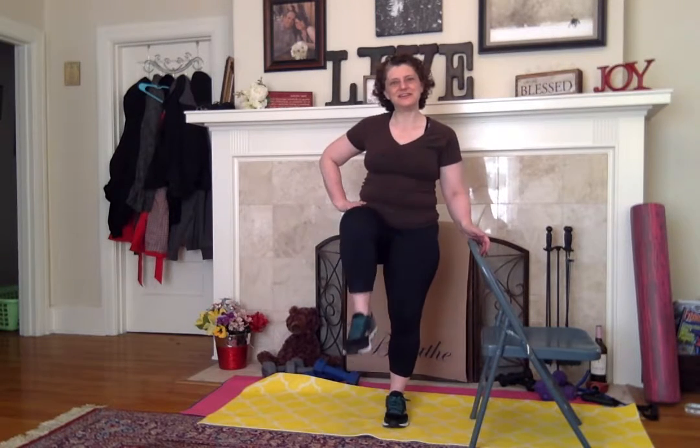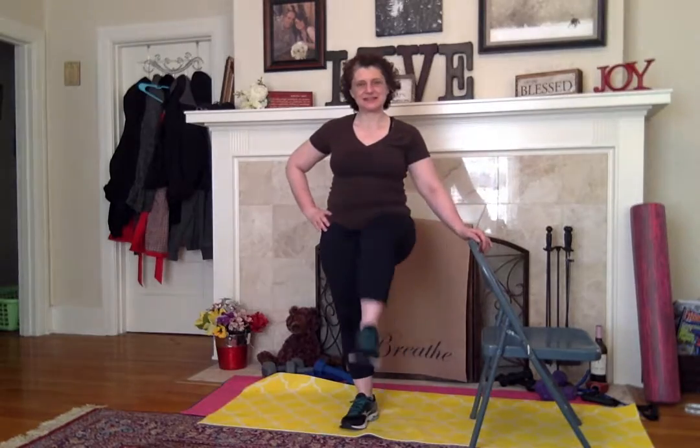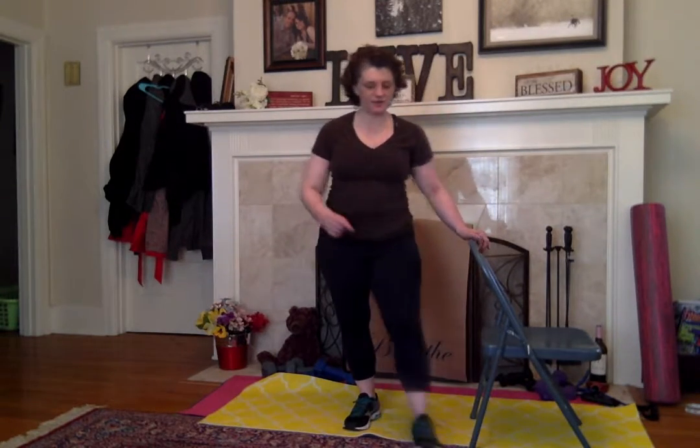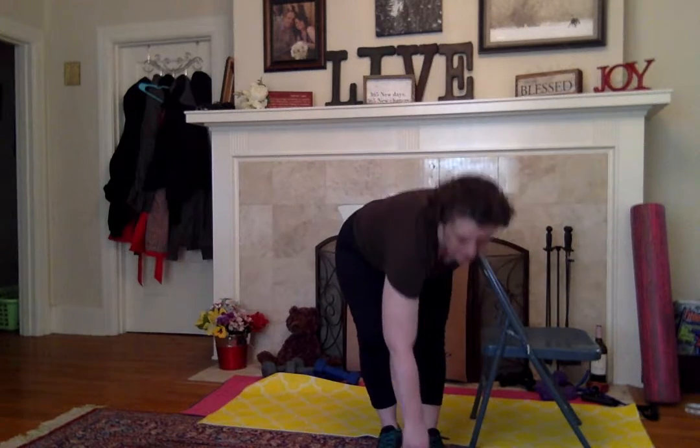We'll stretch everything out, and you can call it a day and say that you did five minutes of fitness just for you — to get you through this stupid fight that we have to do. Cancer sucks, it does. But you don't have to let it win. You don't have to let it steal your mobility or your energy. Don't let it. Working out — I promise you, slow and steady like this — it's going to make a huge difference. It's going to make your outlook better.